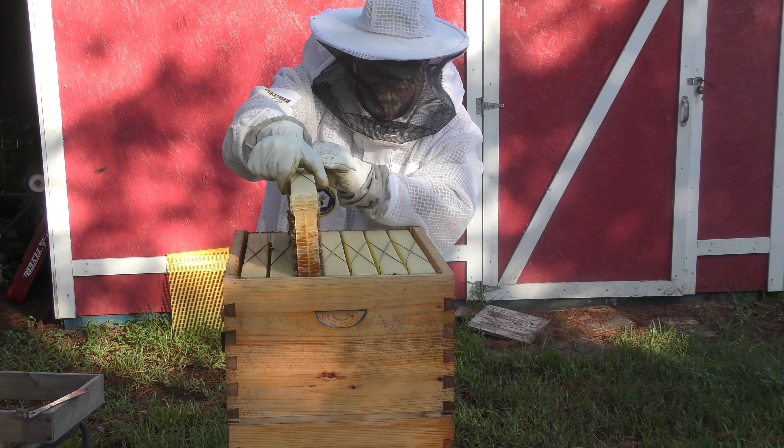There we go. Alright, quick and easy. But yeah, they're using it as food, which is fine for me. I didn't really get to harvest much out of this one, so I'm good with just closing her up and letting them use it for food. We'll see what happens next year then.